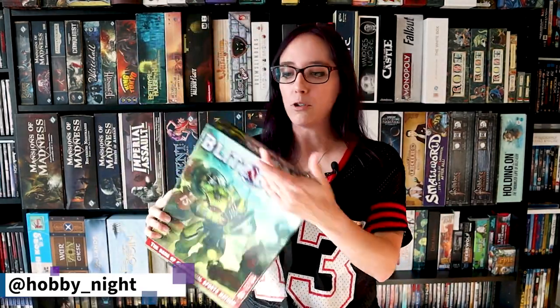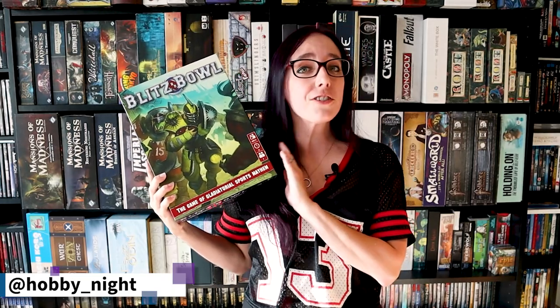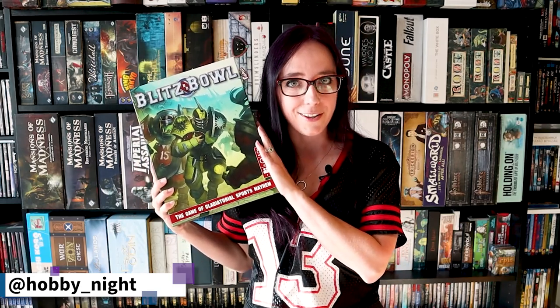Hey guys! I'm Angela and welcome to Hobby Night. Today for our painting video I thought it would be really cool to go ahead and paint a miniature from Blitz Bowl, because there is a new season of Blitz Bowl coming out and also a new season of Blood Bowl. I really like the miniatures they've shown for it. I remembered I had these — I got them as a gift during the holiday season — and one of them is the undead team. I wanted to paint up our star player, our quarterback of our undead team, in some really cool sports colors. I'm not a huge sports person but I do watch pro wrestling, and both of my favorite brands use the same color scheme.